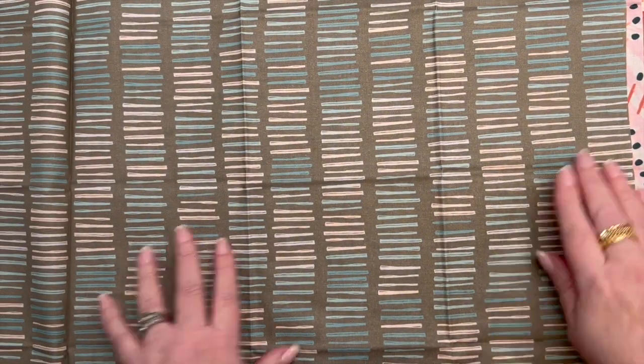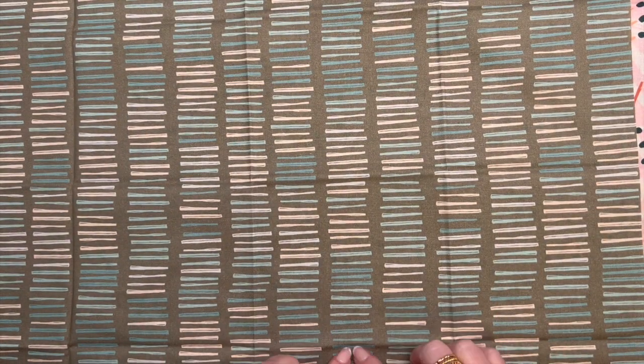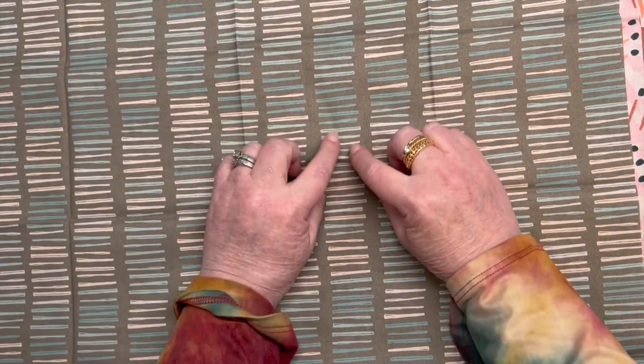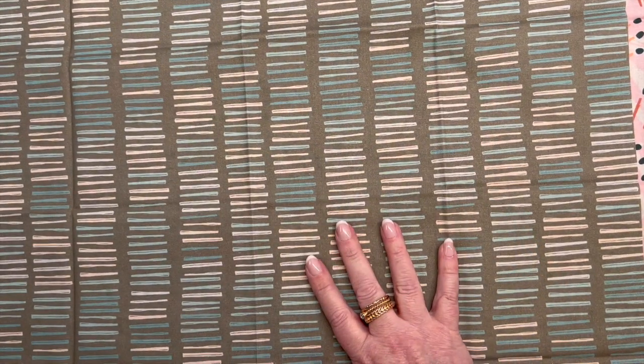I'm kind of okay with this one. In fact, this little bunch right here — that's nice, that's good stuff.